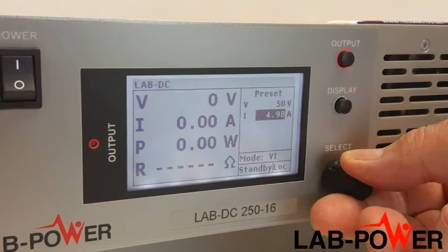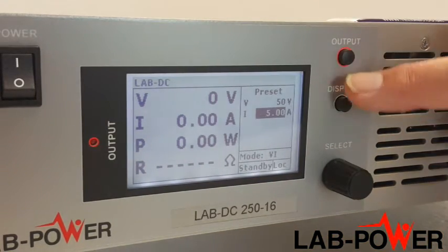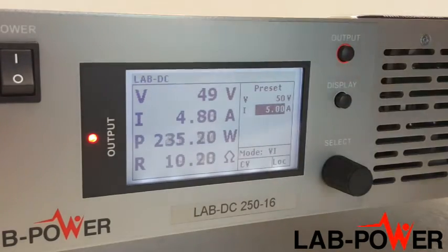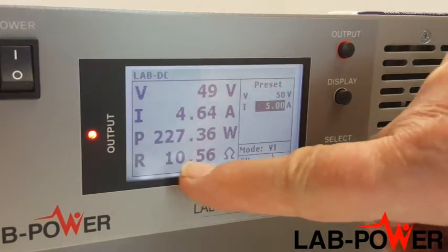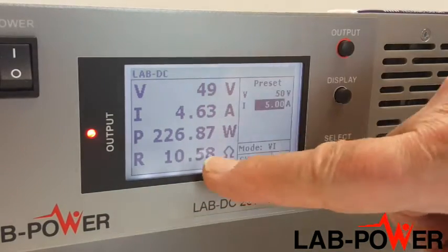If we turn the output on, we can see things happening. This is the voltage output of the unit, the current, and very usefully two more factors: power and the effective resistance of the load. I haven't seen that very often on power supplies — it's a very useful feature.